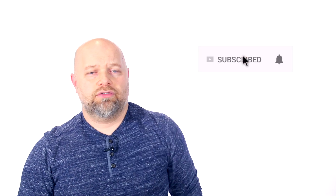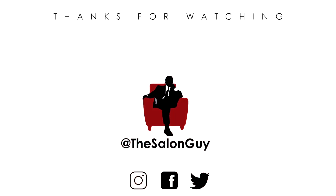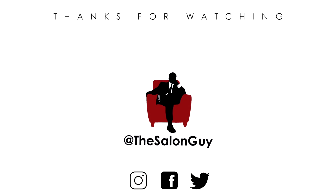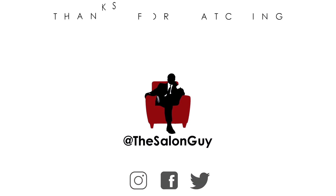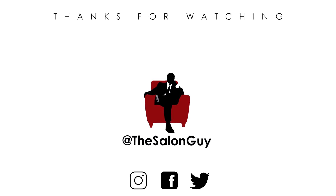Thank you guys so much for watching. Don't forget to like, comment, and subscribe and click the bell so you're notified of when my video goes live — three days a week. Let me know if this helped you, if this is a new look you want to do for 2019, because I'd love to know in the comments. Thank you so much for watching, and I'll see you next time for more videos with the Salon Guy.